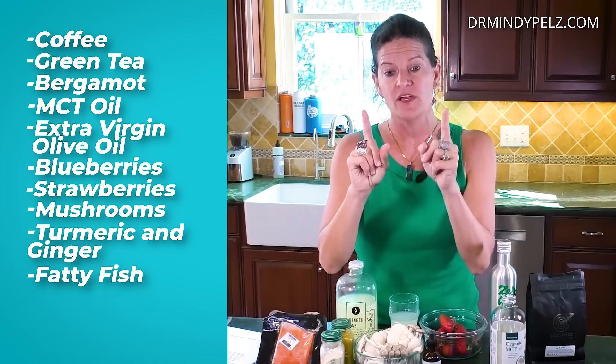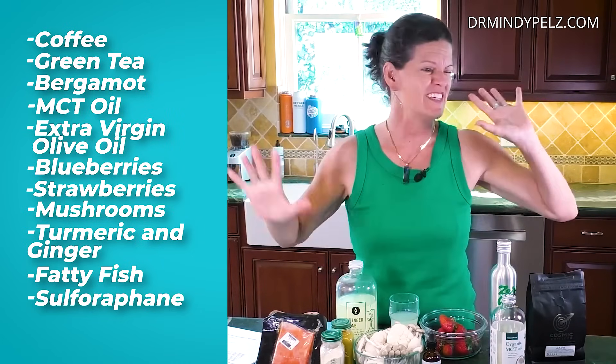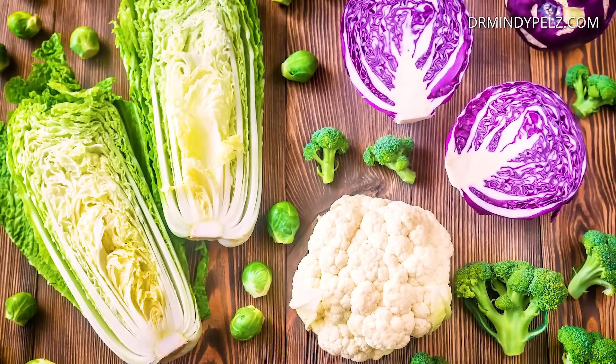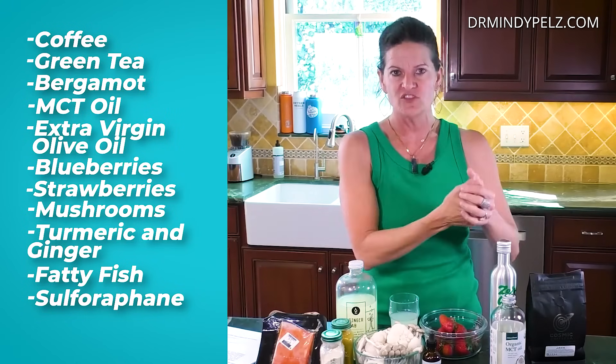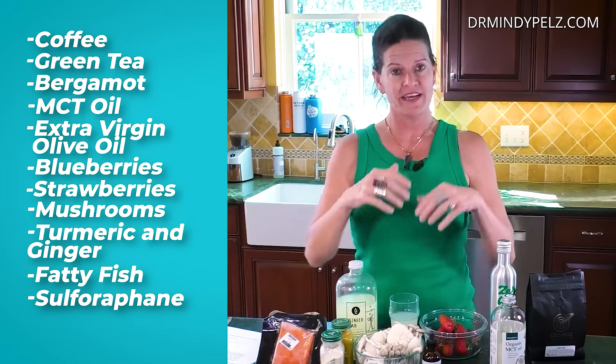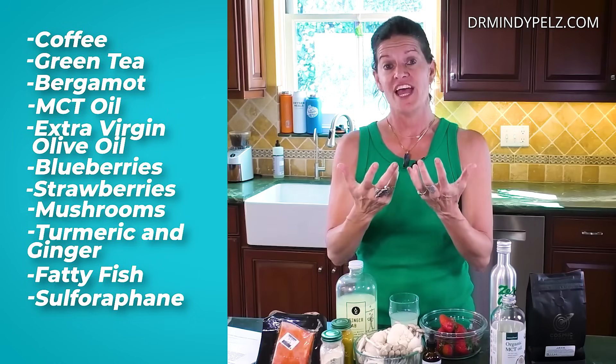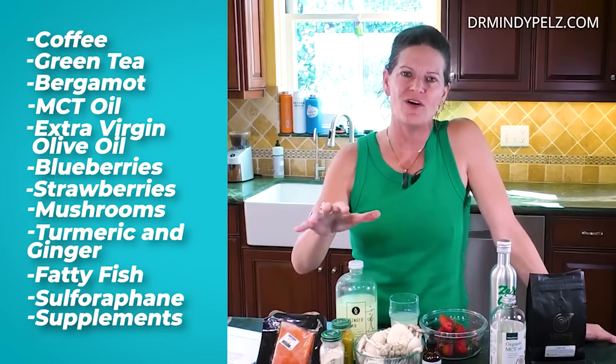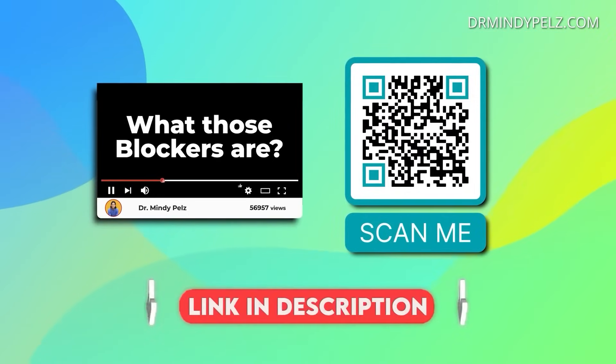Two more categories. Sulforaphane is a nutrient found in cruciferous vegetables — broccoli, brussels sprouts, and broccoli sprouts — that can enhance autophagy. Then there are supplements. Before I dive in: I prefer food and fasting as the first healer. Supplements should be exactly what the word says — a supplement to your fasting and food regime. You want to use supplements as a way to enhance autophagy after you've done the fasting and the food.